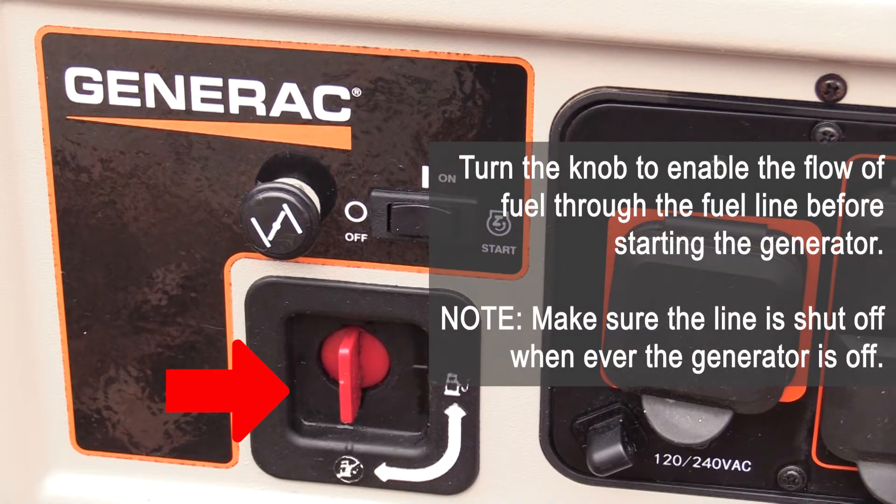Turn the knob to enable the flow of fuel through the fuel line before starting the generator. Make sure the line is shut off whenever the generator is off.